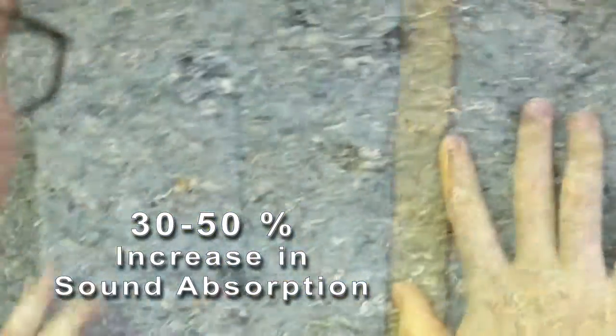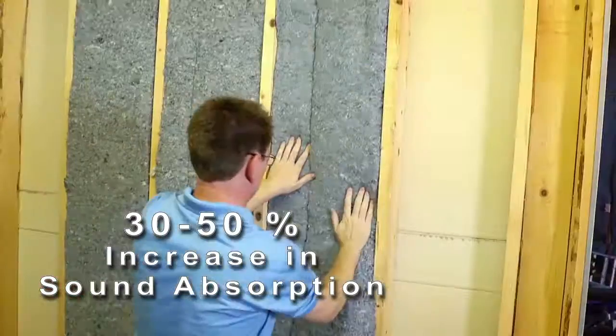One of the best performance aspects of our insulation is the acoustic performance. Ultratouch maintains up to a 30 to 50 percent increased sound absorption over traditional insulating products.